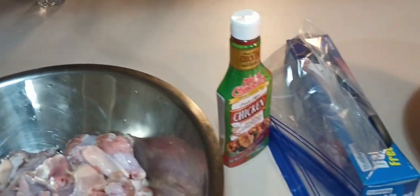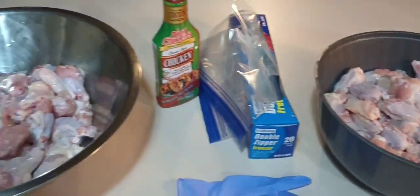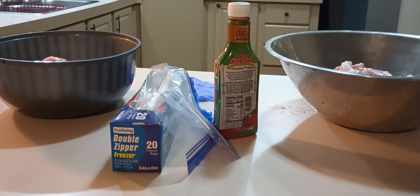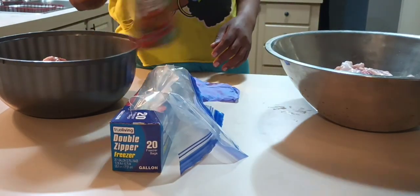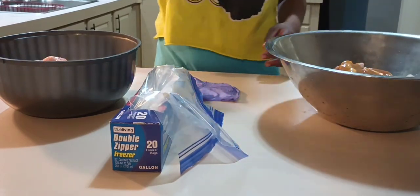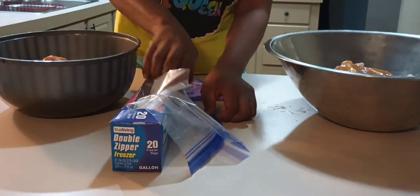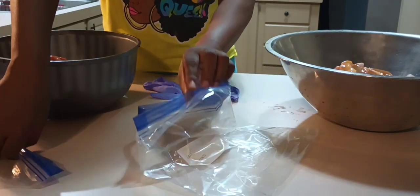Alright, at this point all the chicken has been washed. Now I'm getting ready to bag it up. I like to add this Tony's chicken marinade — it adds so much flavor and makes the chicken juicy. You don't have to freeze it like this; if you're buying chicken and about to cook it fresh, you can still put it in there for about 20 minutes. I pretty much cover all the chicken with the marinade and then bag them up.